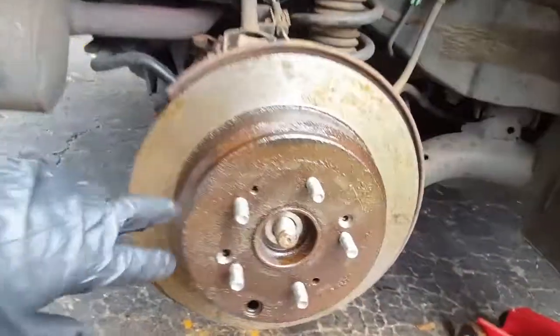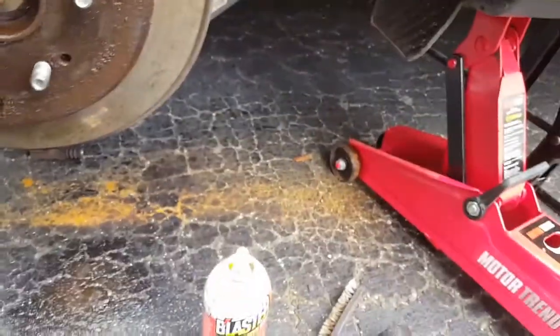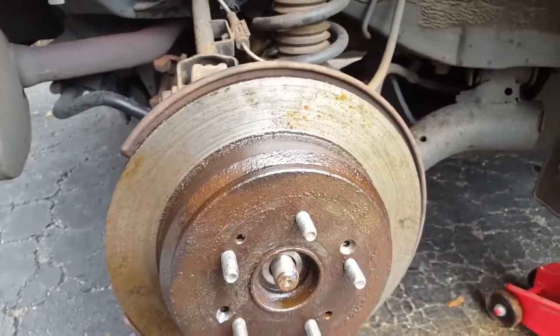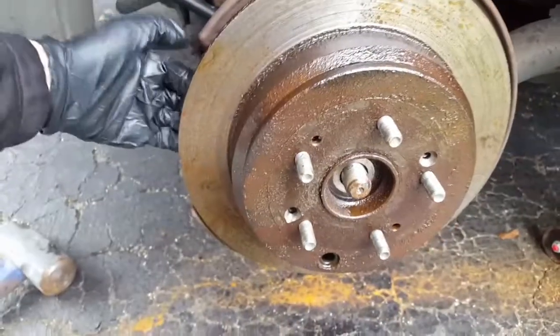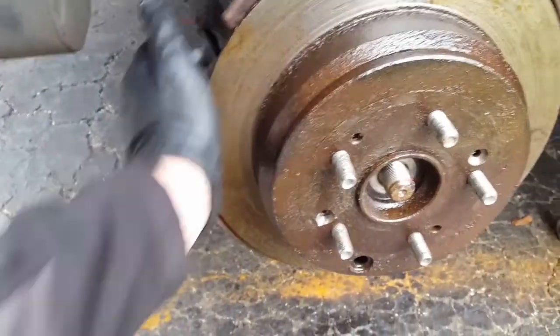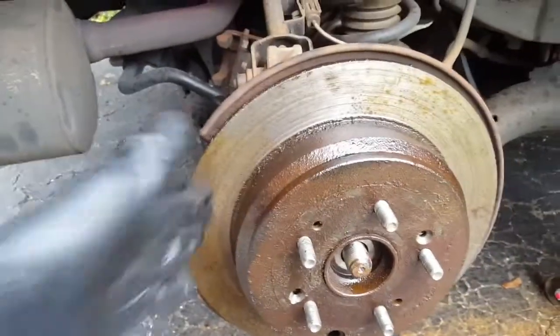To get the rotor off, I had to drill out four screws using a drill. The rotor was still stuck on the bolts, so hitting it from one direction didn't work. Using my sledge and hitting it from the other direction finally loosened it up — so hit it from both directions.